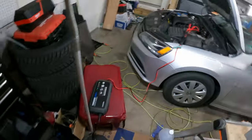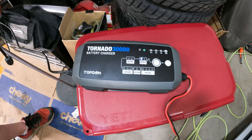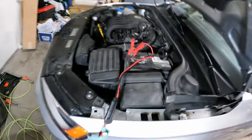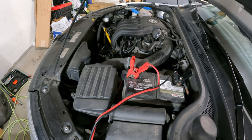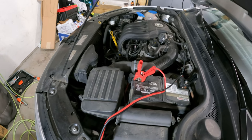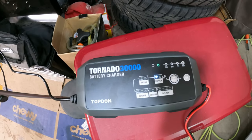I'm going to show you my setup here. Anytime I am doing any kind of diagnostics with key-on engine off, I like to set up a maintainer. This one is the Tornado T30000 from Top Don. Got it connected to the battery here, and this will actually output up to 30 amps to hold voltage steady and basically maintain that battery while we're doing key-on engine off testing. Really a good tool — I like to have this on anytime I'm doing any extended testing on the vehicle for any kind of diagnosis.